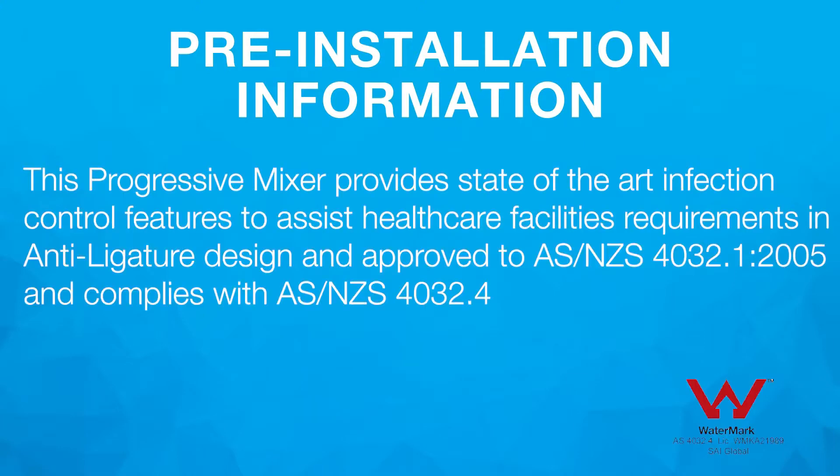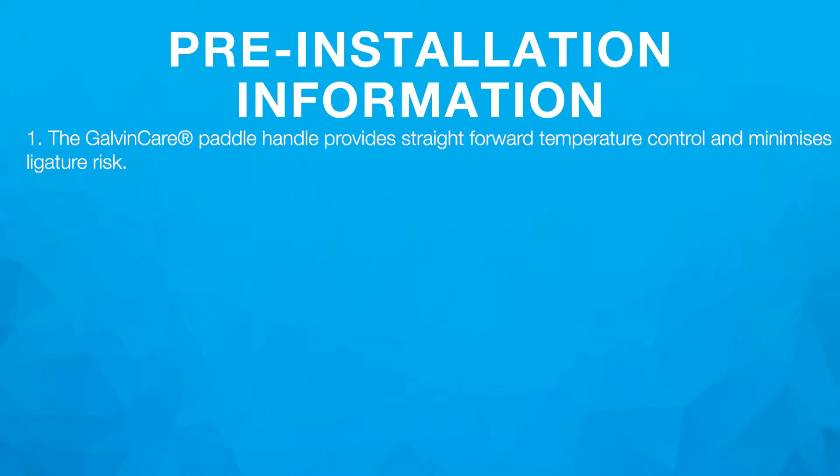Pre-installation: this progressive mixer provides state-of-the-art infection control features to assist healthcare facilities requirements, is anti-ligature in design, and approved to AS/NZS 4032.1 2005 and complies with AS/NZS 4032.4. 1. The Galvincare paddle handle provides straightforward temperature control and minimizes ligature risk.